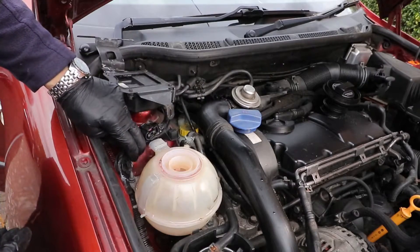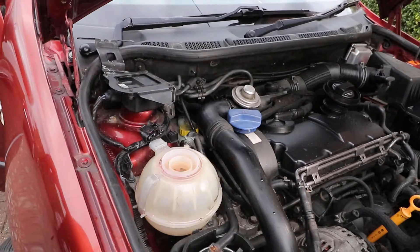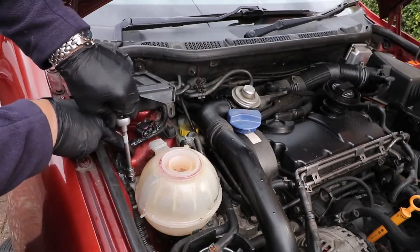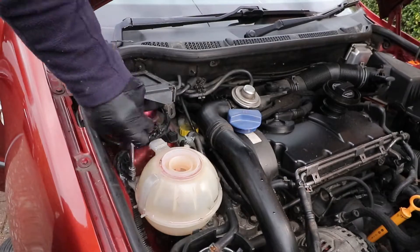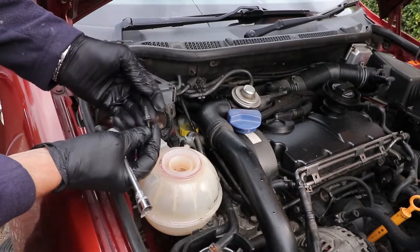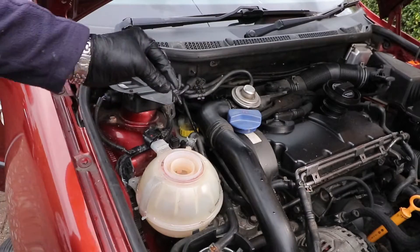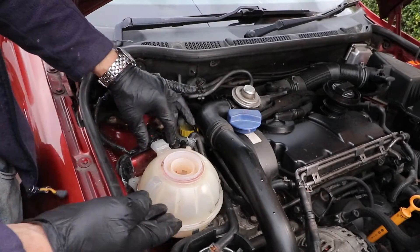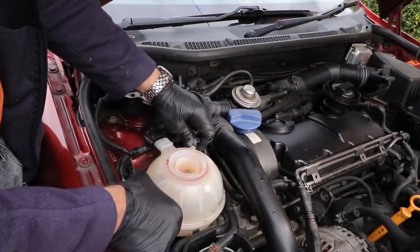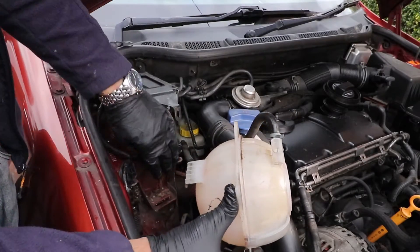You'll notice the threads holding the vacuum unit also hold down the expansion tank, as these are a kind of double-sided screw, so you've got to take those out — which are also 10mm. Rock the tank from side to side while pulling upwards to remove the bottom slot support. It's like a serrated comb that fits into the slot.